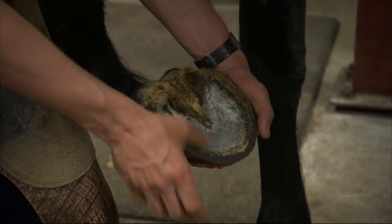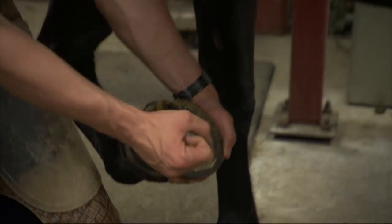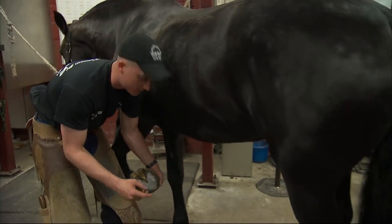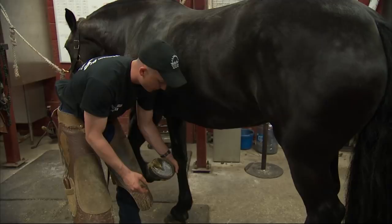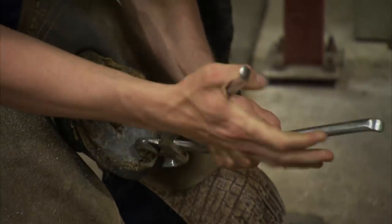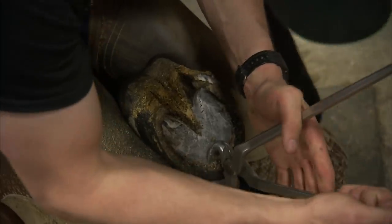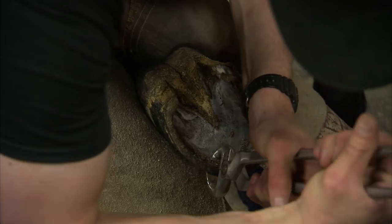At this point I've got her all cleaned out pretty nice, so I'm going to go ahead and use my nippers — they're really big fingernail clippers — and I'm going to take this hoof wall off. Just like we have to clip our fingernails, we have to clip theirs as well. If they didn't have shoes on, the terrain she was on would naturally wear it down.